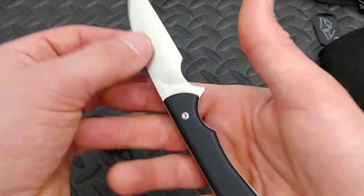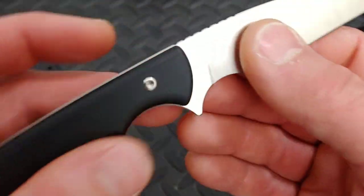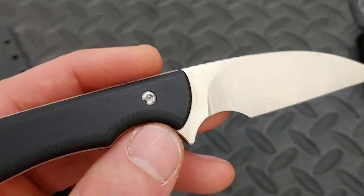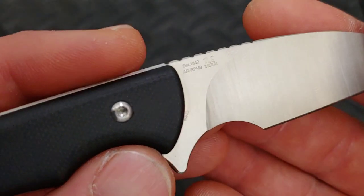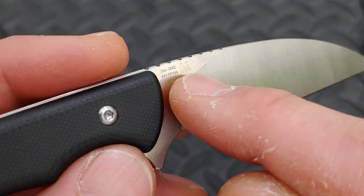This steel is artisan's new steel — it's a powdered steel called ARRPM9 that Artisan is doing. I've heard great things about it. And there's Mike Emler's logo on the blade.